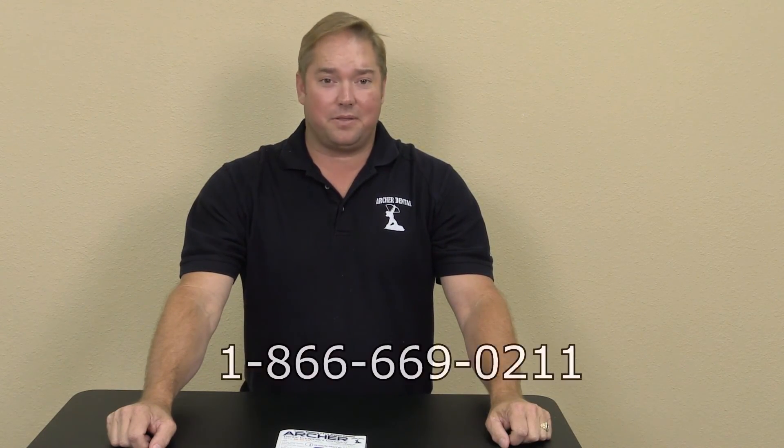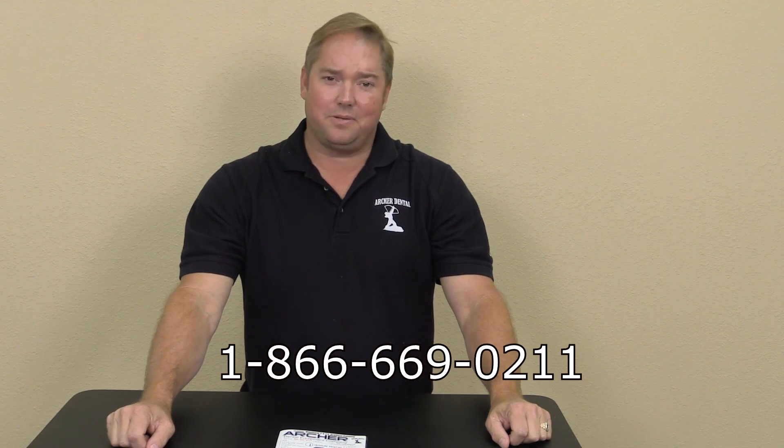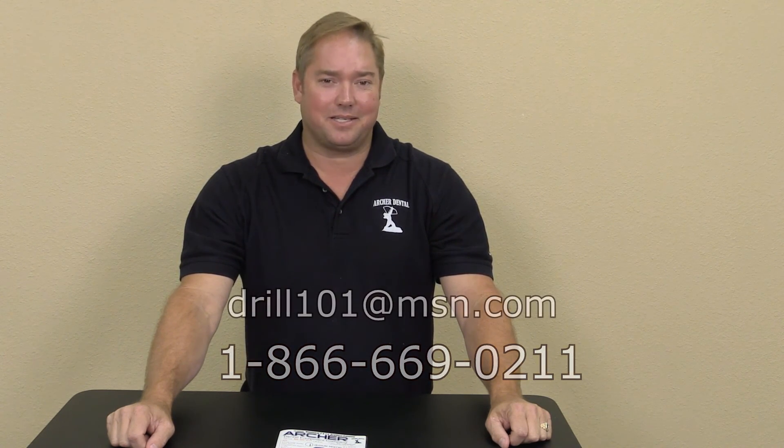Thank you for watching our video. If you have any questions about these products or other products, please do not hesitate to contact us at 866-669-0211 or by email at drill101@msn.com.